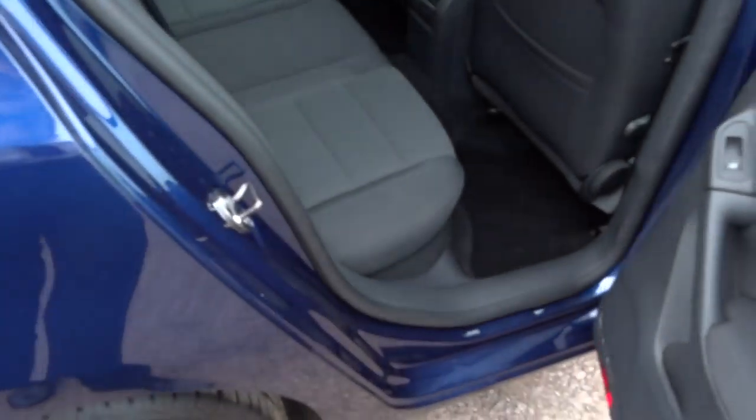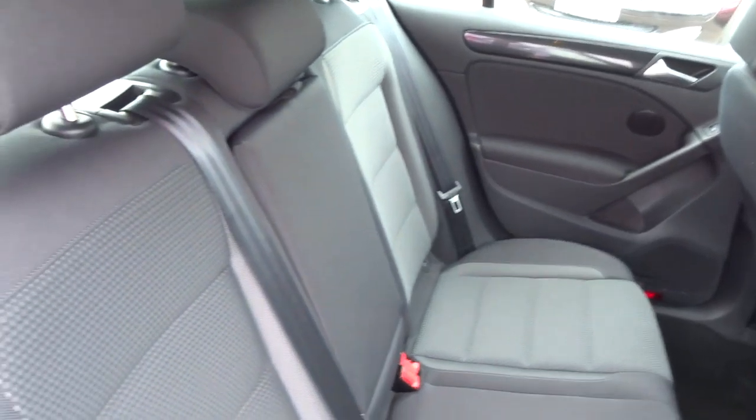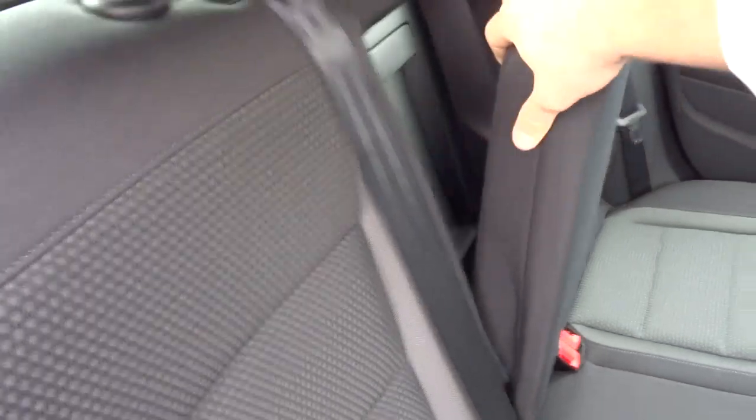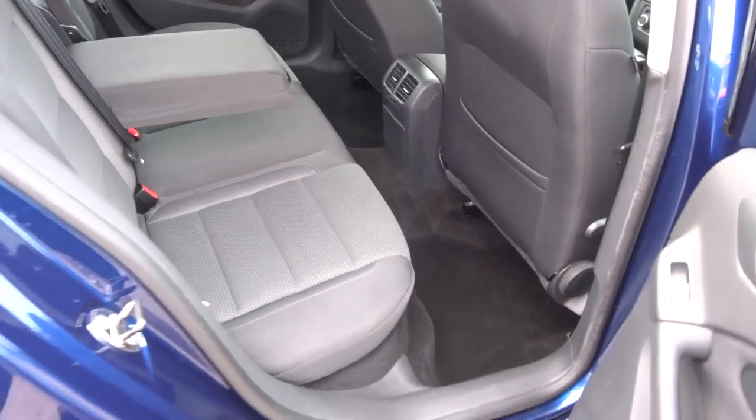Inside the car we've got a two-tone interior, complete with isofix. Your passengers get treated to a centre armrest. Those rear seats also fold as well, giving you more of a flat working space if needed.